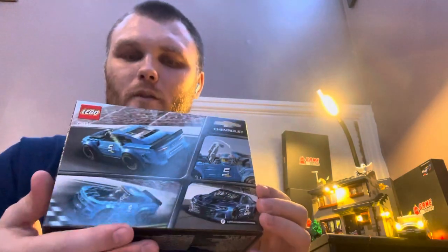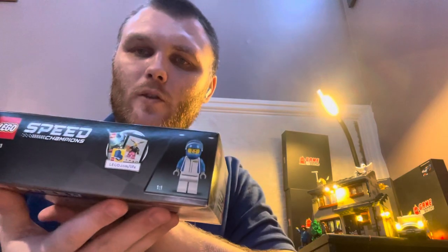So that's the front, there's the back, and that's what your minifig looks like. It's going to be a short, sweet, simple video.